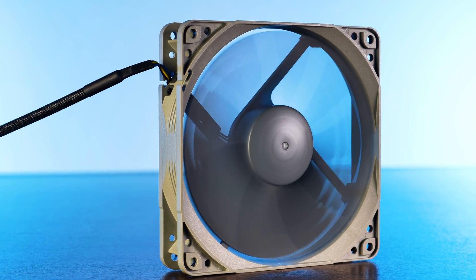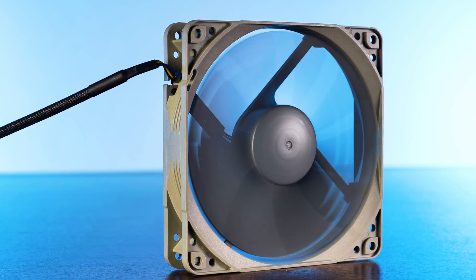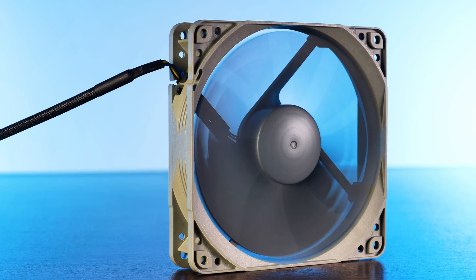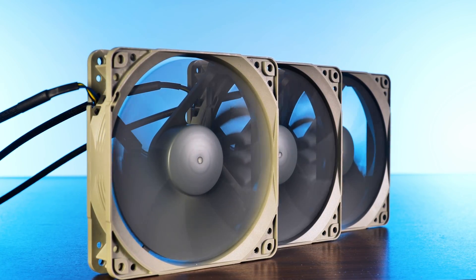This is one of Noctua's price-conscious fans, the Redux NFP12. But before we go over this specific fan, a quick recap on what Redux actually is. To keep it short, Redux is essentially a budget-friendly version of another Noctua fan.